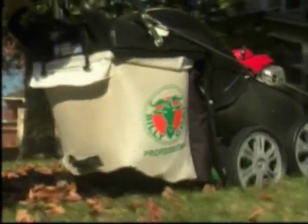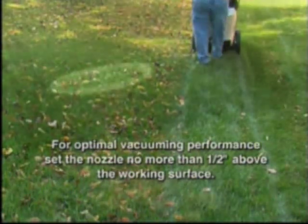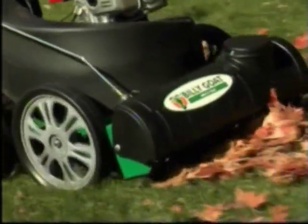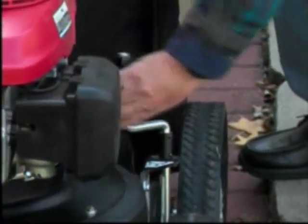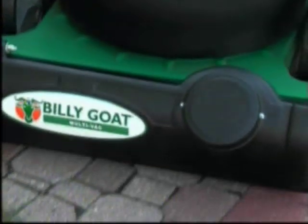This design also ensures that exhaust air is directed down and away from the operator's face. For optimal vacuuming performance, it is suggested that the Multivac's vacuum nozzle be no more than one-half inch above the working surface. With a simple turn-of-the-hand crank, you can adjust for differences between hard surfaces and deep, thick grass.